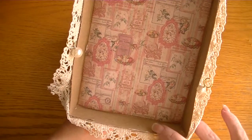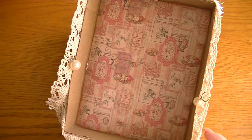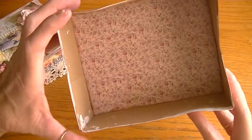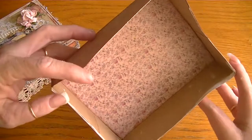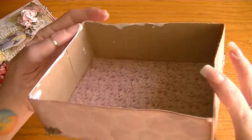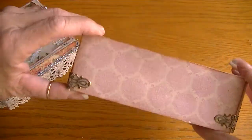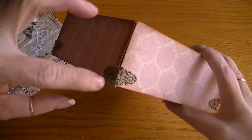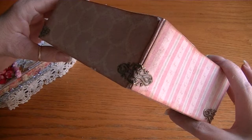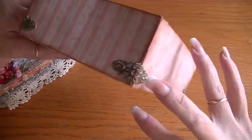I'll take the lid off and show you — I papered the inside of the lid with a sheet from the Vintage Amore stack, really sweet. The inside looks like this; the papers are from the same stack and there are some gesso spots in there to give it a distressed look. And there are the corners.